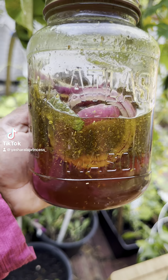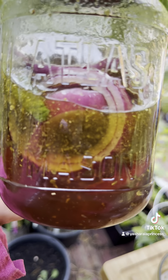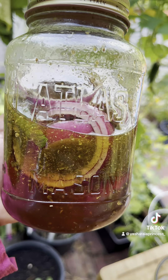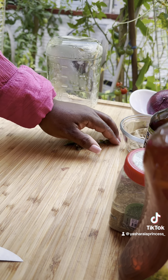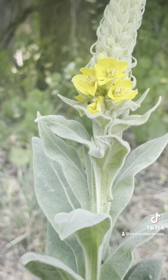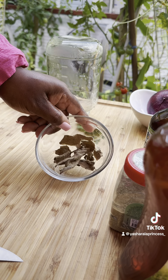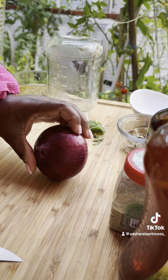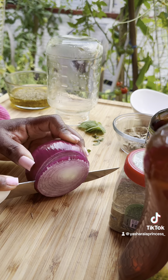Shalom y'all, cold and flu season is right around the corner, so let's make this cough syrup. What I use is black seed oil, peppermint leaves — I have apple mint and chocolate mint — mullein leaf, red onion, and oil of oregano.